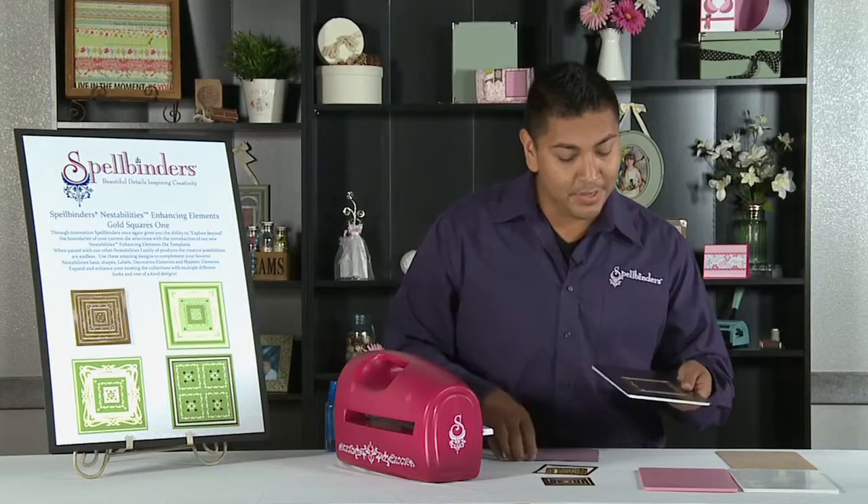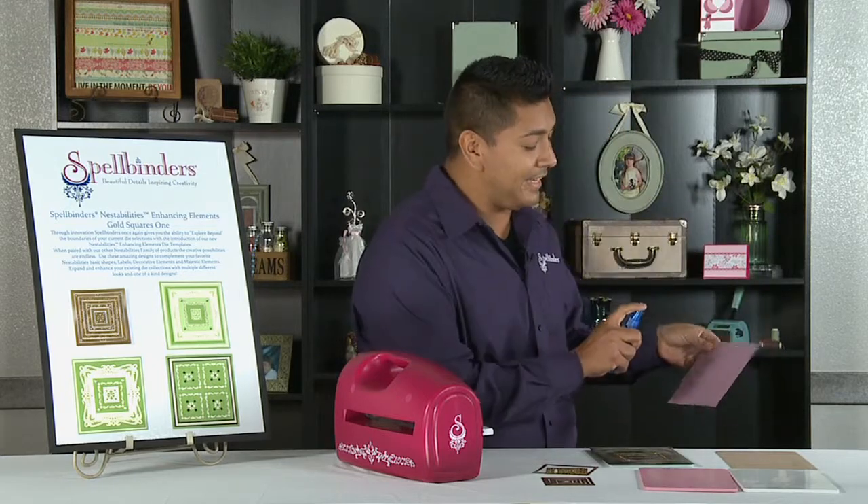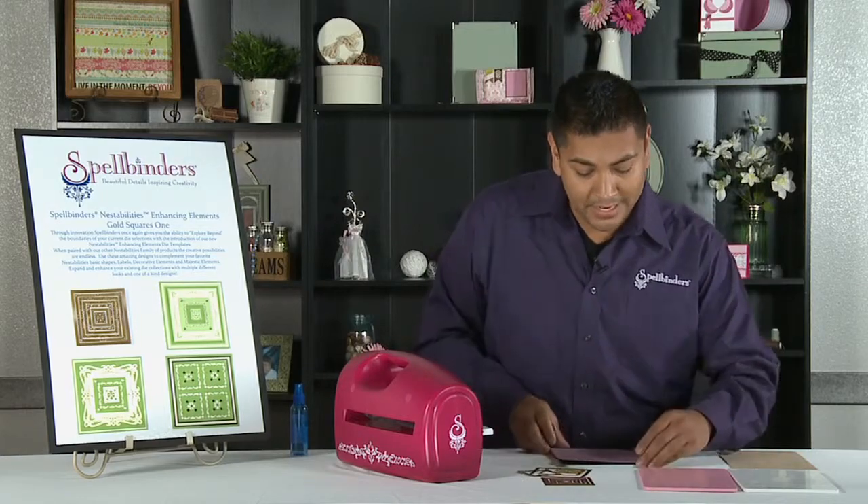What we're going to do is grab our cardstock. We're going to lightly spritz it on both sides to make sure that the details are well grounded into the die.